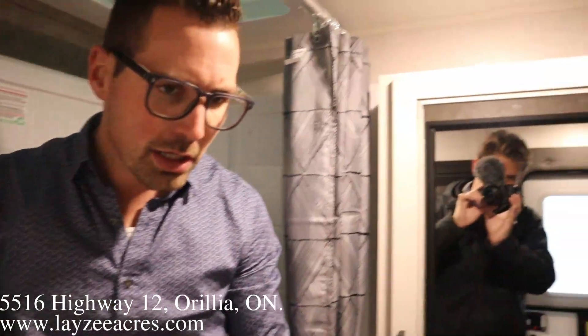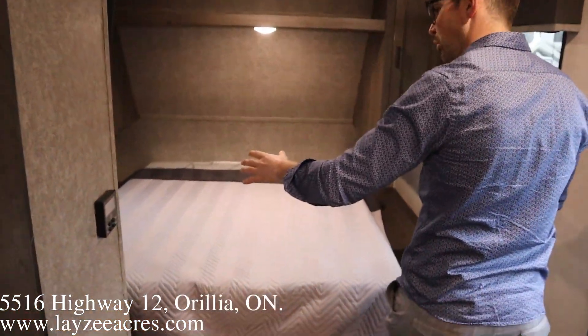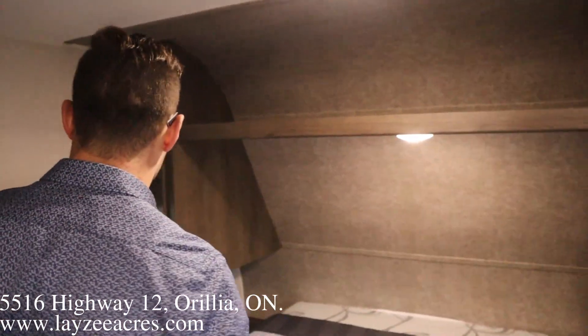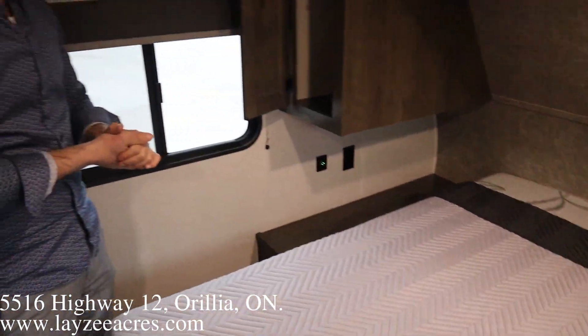Now they've also upgraded the bedspread here — it's a nice looking bedspread. We got windows on both sides of the bedroom. And then we do have bedside tables, receptacles on both sides of the bed with a USB charger as well.